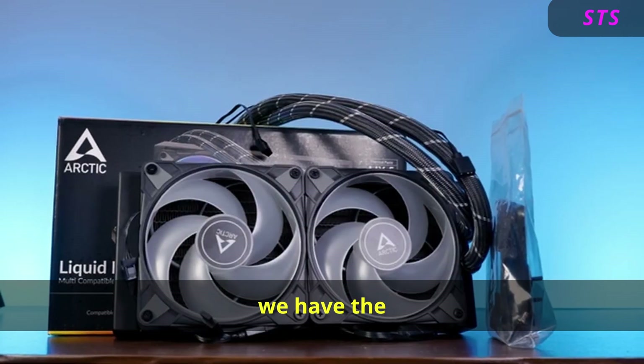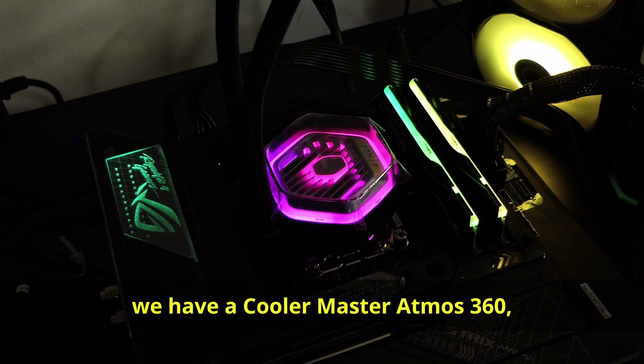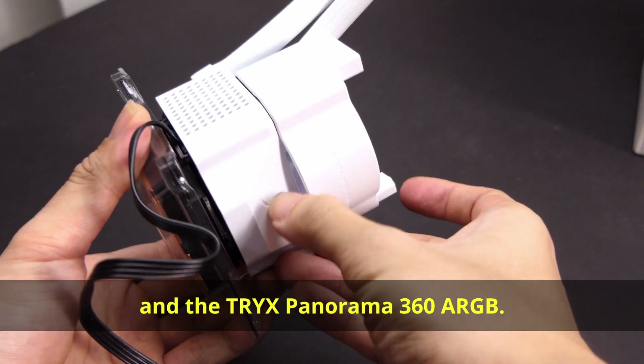For the AIOs, we have the Arctic Liquid Freezer 2 240, and for the 360mm, we have the Cooler Master Atmos 360 and the Tri-X Panorama 360 ARGB.